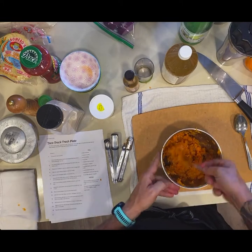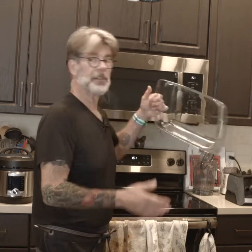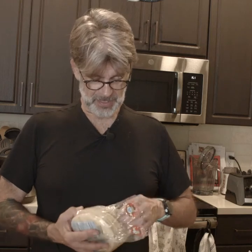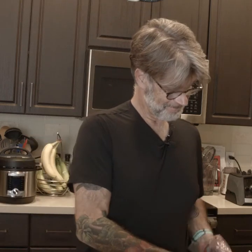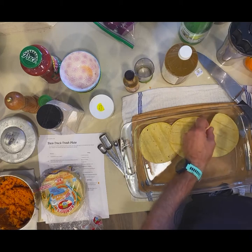I've pre-measured out my corn and my black beans. Now we get our plate — it's a nice lasagna dish, 9 by 13 — and we're going to start doing our layers. So we just get corn tortillas, already pre-cooked. We prefer the whole grain. I put six in the bottom and just overlap them.